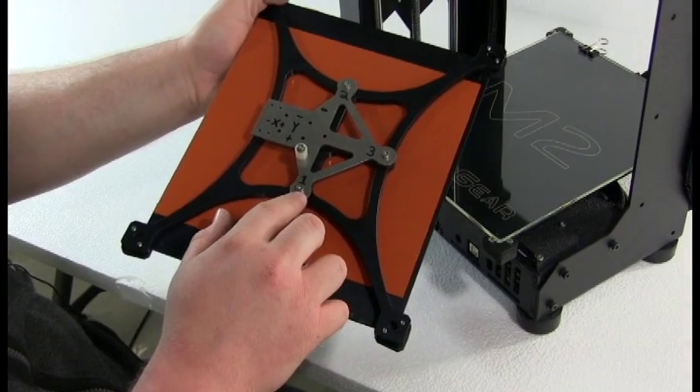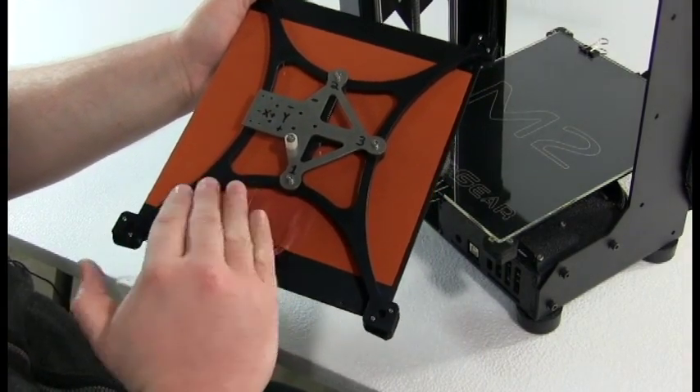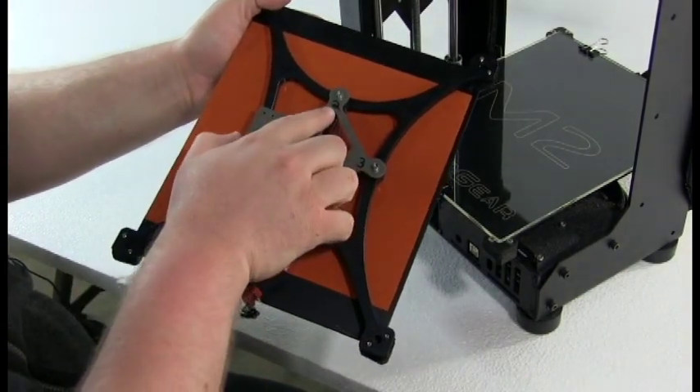By loosening or tightening screw number 1, you cause the entire build plate to rotate around an axis through screw number 2 and 3.